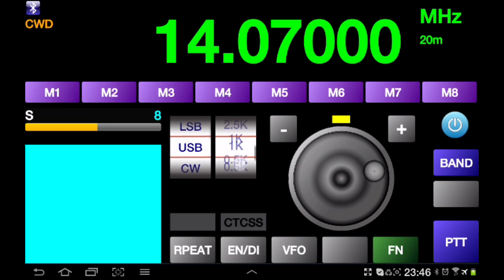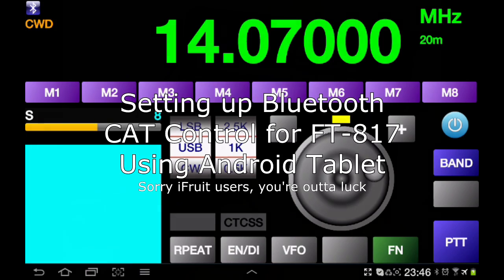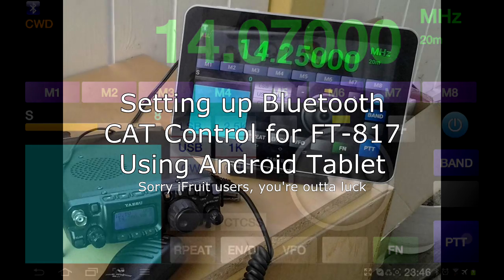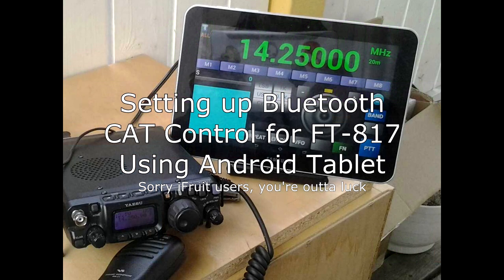That's about it guys. I hope this video has been helpful and opens the eyes of some people to the power of Android and Bluetooth in really bringing radio to the next level. Rock and roll — thanks for watching.